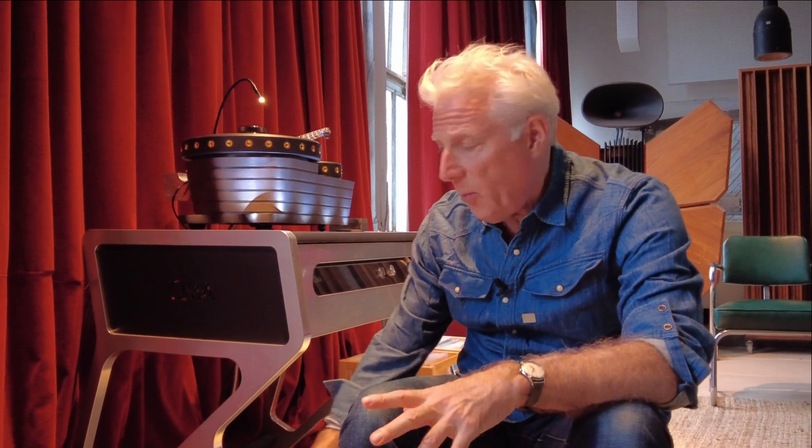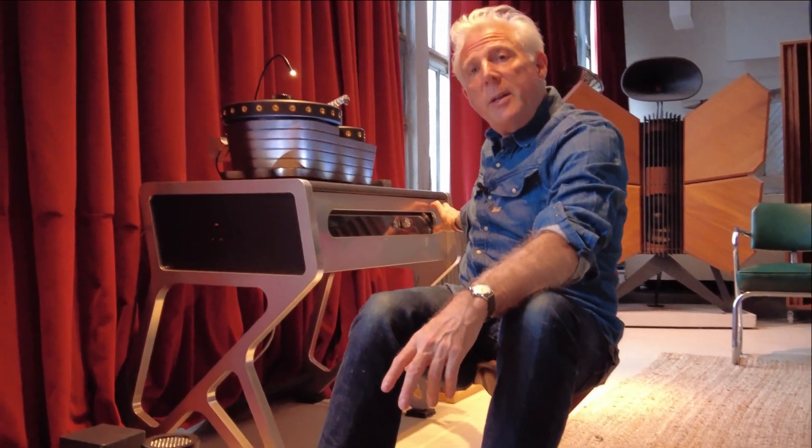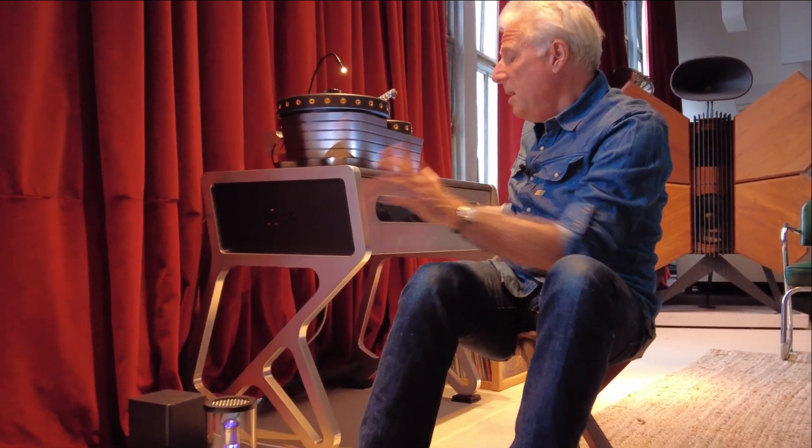I'm going to do a separate video on the stand, and you'll see how this goes in there. But another option is this is actually inside of here — you see the tube through the window. So you can appreciate that visual element as well.